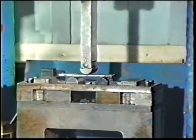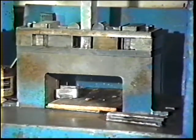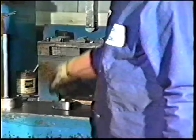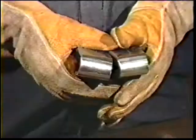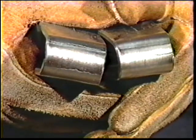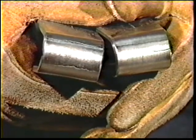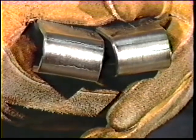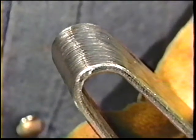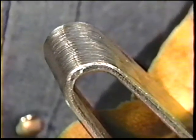In a guided bend fixture, bend one strap with the face side up and the other strap with the root side up. The pieces should bend completely but not break. Examine the convex surface of the specimen. There shall be no cracks or other open discontinuities which exceed one-eighth inch measured in any direction on the convex surface. Cracks that occur on the corners of the specimen during testing shall not be considered. Analyze the test results and check with your instructor.